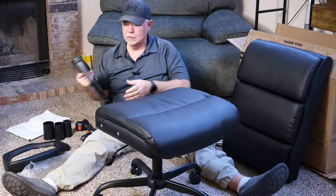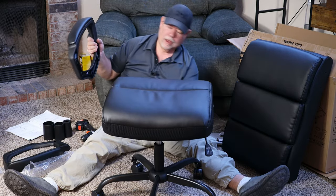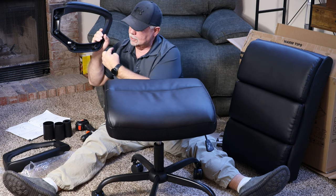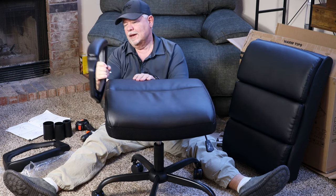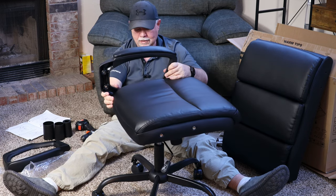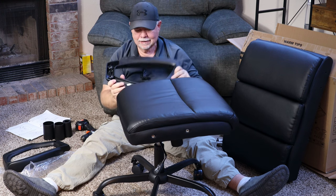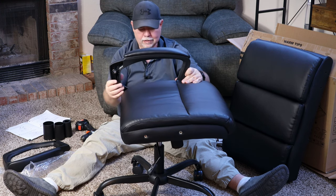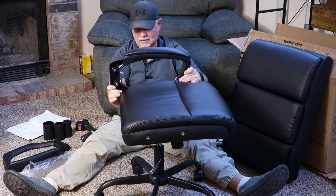Now we're going to put our arms on the chair. As our knob goes to the front, this has an arrow facing the front, so this will go on the left side over here. We will get these on here and it says do not tighten these because we will have to put the back on here in a moment, so just get these snug.